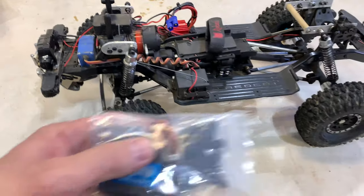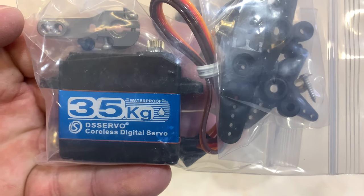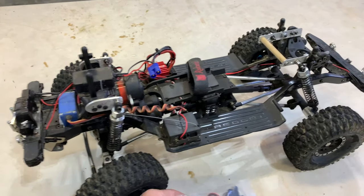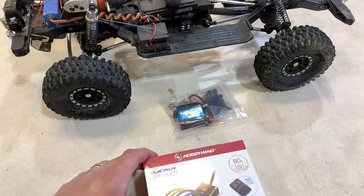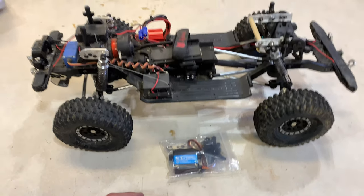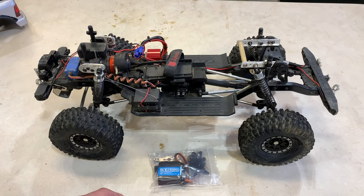This Savox has been a good servo but it's not quite as strong as I need it to be, so I thought I'd try one of these 35-kilogram servos off Amazon. I saw a few videos on YouTube where guys were using these in their crawlers and a lot of reviews talked highly of them. I'll be able to push 7.4 volts to that servo with this speed controller. I'm not going to do the install on video — I'll get it all wrapped up and show you guys what it looks like.